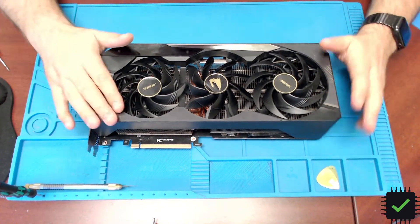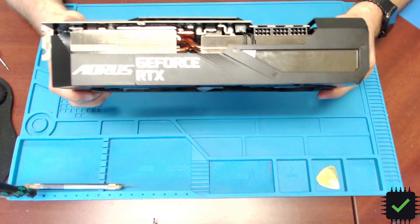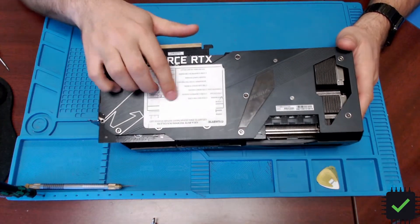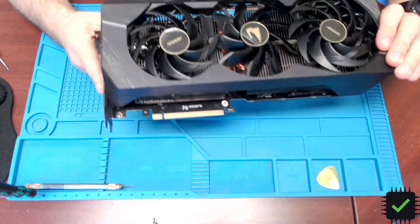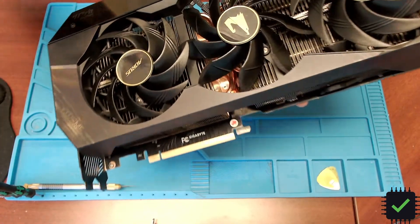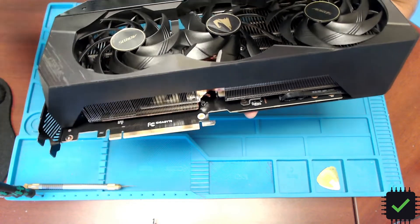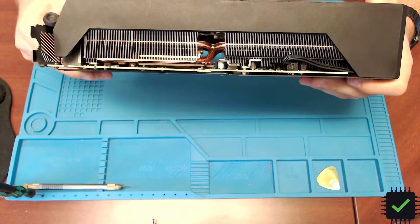Hey YouTube, this is an interesting case of a gaming video card — an Nvidia card that got damaged by the customer in transit with his gaming computer. It was already sent to Gigabyte for warranty purposes and they marked it as PCB broken. You can see the crack in the PCB right there, and it's bent a little bit.